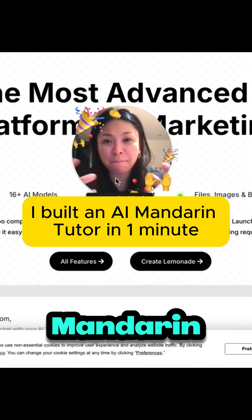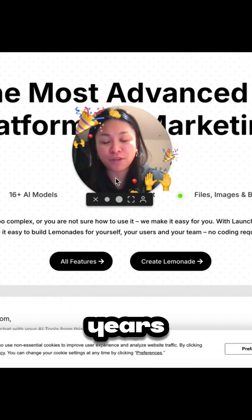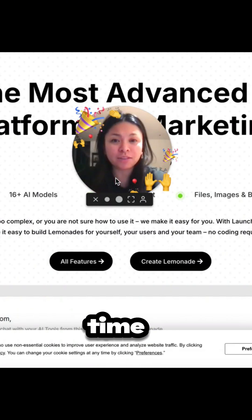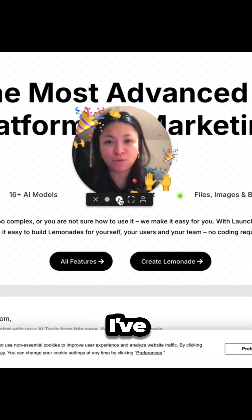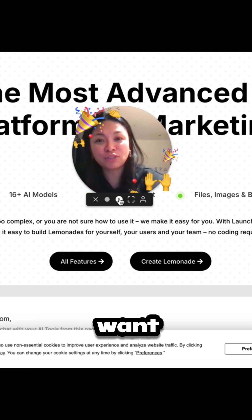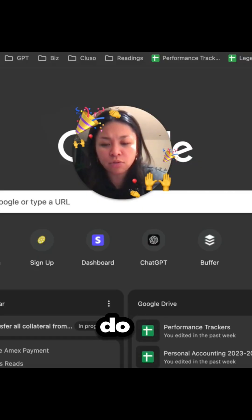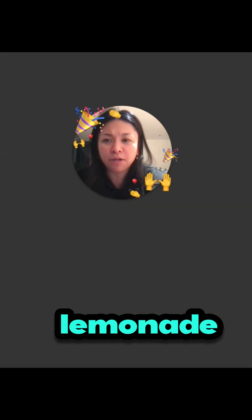How quickly can I build a Mandarin tutor? I actually lived in China for a few years, but it's been a long time since I've used my Chinese or learned it. I want to relearn the language because it's such a shame to let it go. All I have to do is go to launchlemonade.app and sign in.